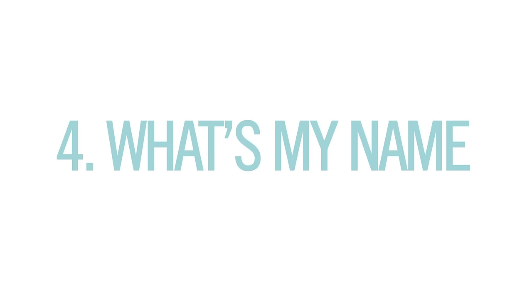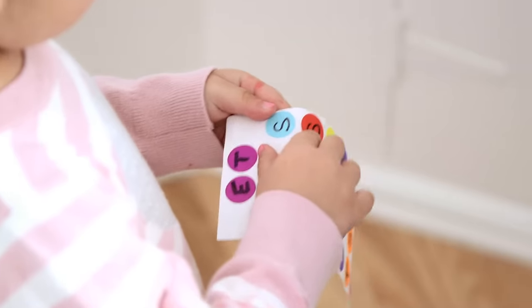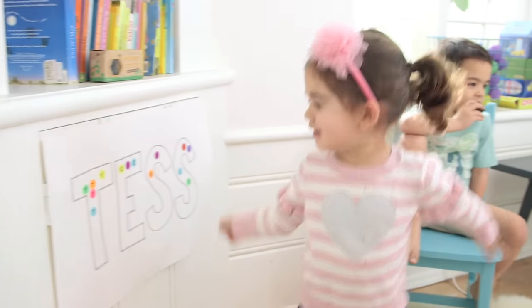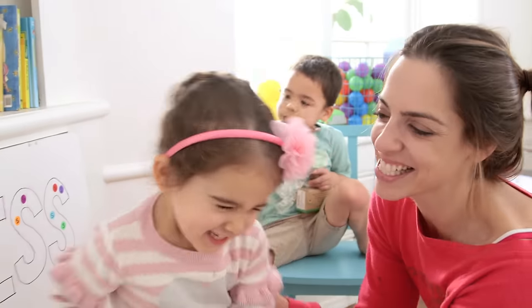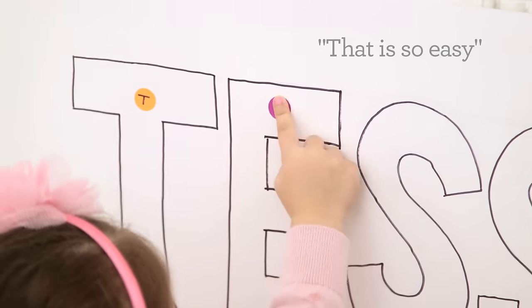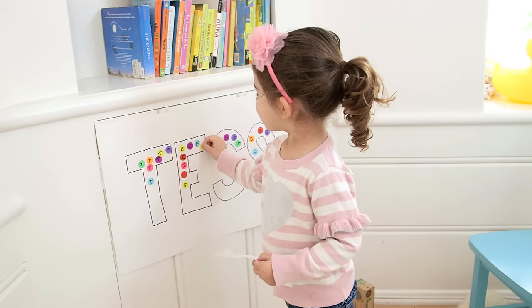Number four — what's my name? I drew Tess in big bubble letters on the wall and then a bunch of T, E, and S's on the dot stickers and she had to match them up. I was so proud that she got this right — you're so good! Ford was a little less impressed. That is so easy. That is not easy for her. Since we taped this, if you ask her how to spell her name, she'll say T-E-S and she is this close to writing it.